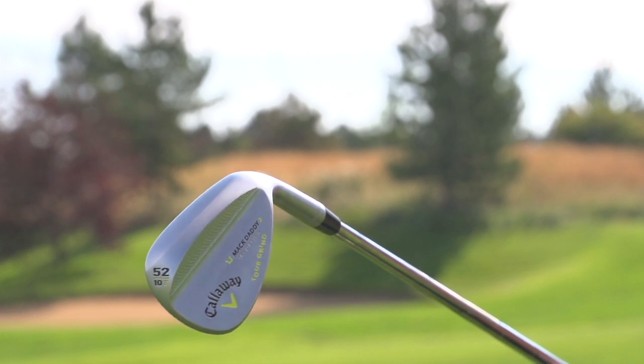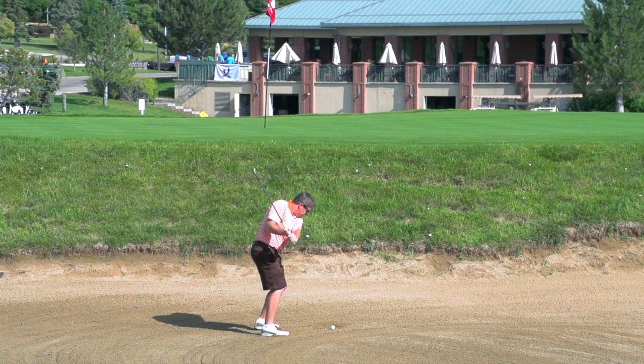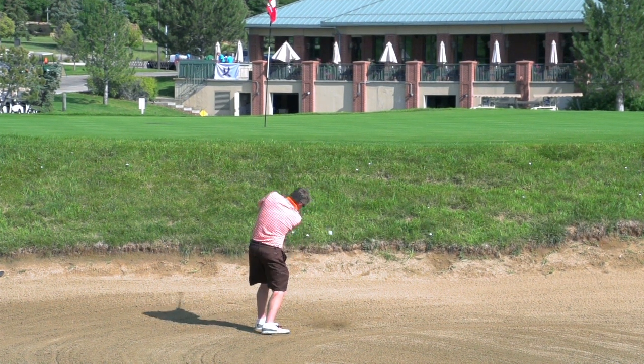I think I've got the C-grind, and I think that's a good grind for me. I am a little steeper though, so maybe the U-grind would have been a better choice. Just really well built, solid wedges — I was really able to control the ball, hit a little higher shot, hit a little knockdown shot, and get some spin on the ball.